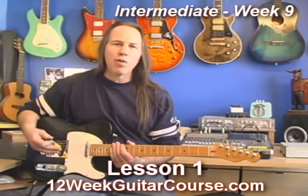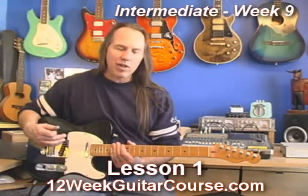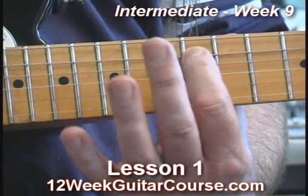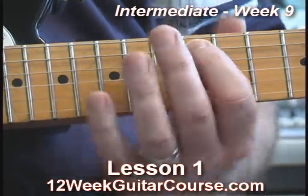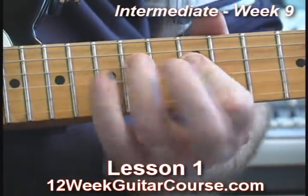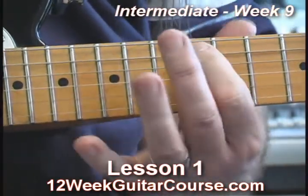Practice it back and forth, over and over. Do it at every fret. We're really thinking of this note here as the root note of this pattern if you're playing an A. And here's another A right there.